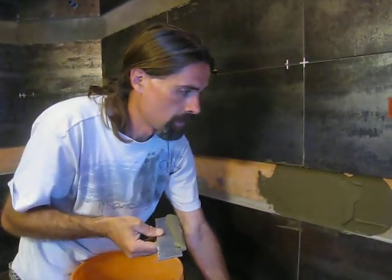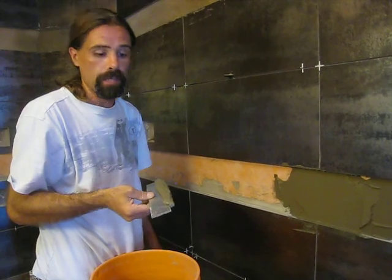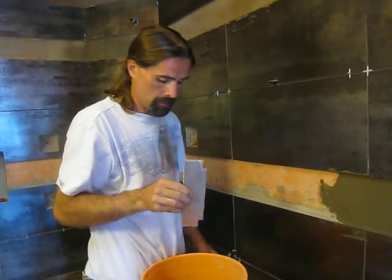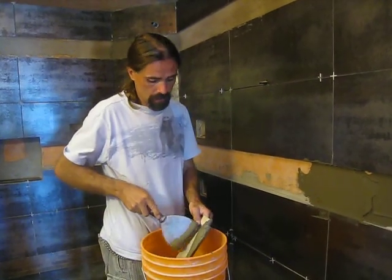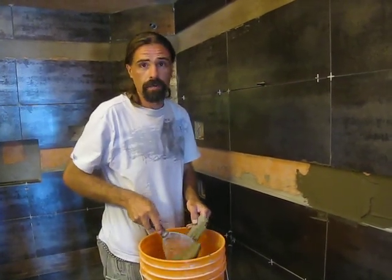And that should save you a lot of time. So that's about it. We'll send some pictures and show you what it looks like later when it's done.